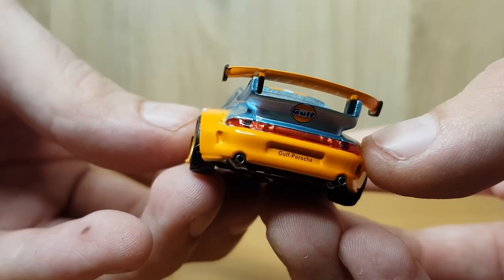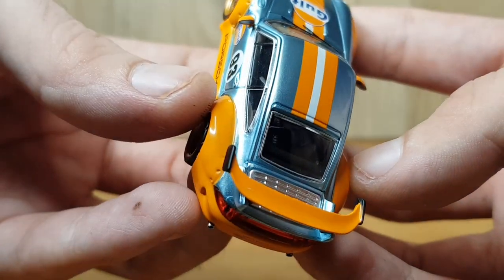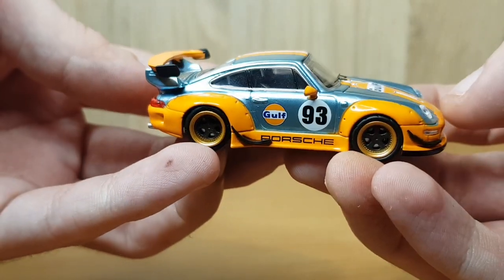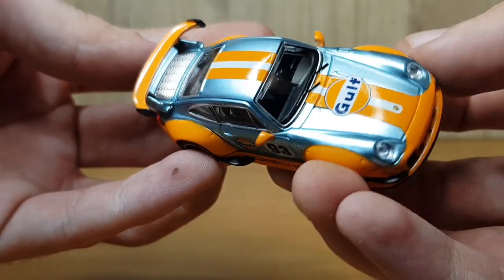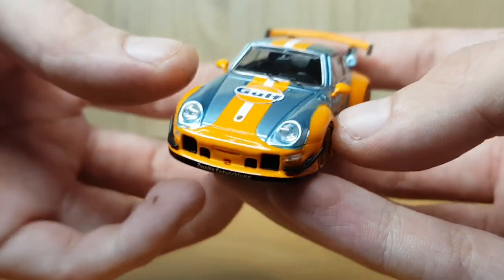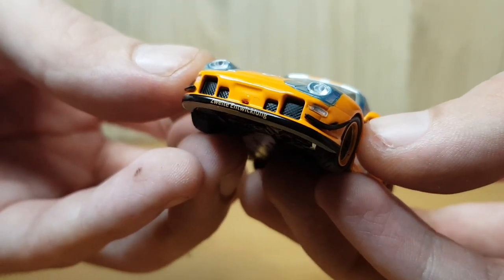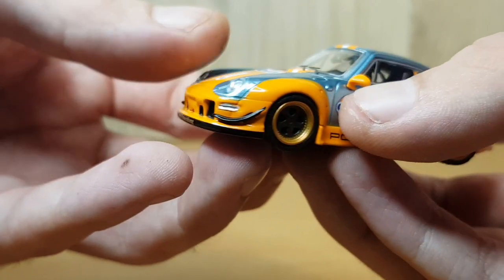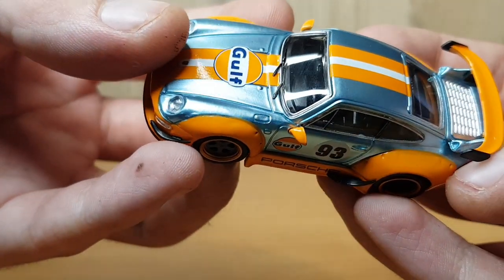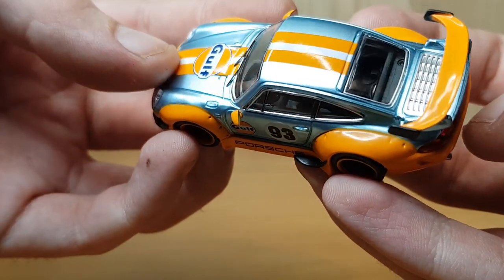On the rear of the model, the exhaust system is quite nicely detailed alongside the taillight as well, with the Gulf decal on the underside of the spoiler — which again just keeps adding to the detail. You can also see the Porsche along the side, the Gulf, the 93, and the Gulf on the bonnet — decals placed very nicely. For me the standout is the color. There is also a nice little detail in the tow hook on the front, which is actually sticking out as a separate piece — you do have to be careful of it, as it might break off. Same goes for the wing mirrors and the window wipers.